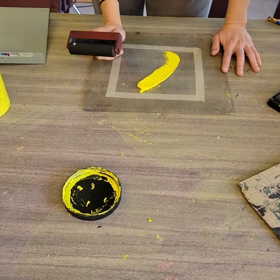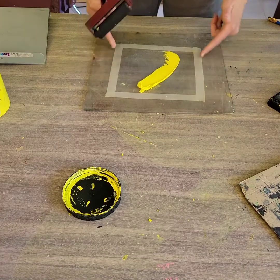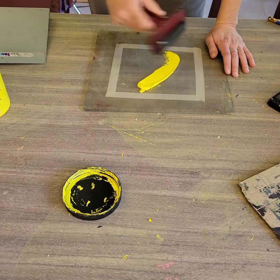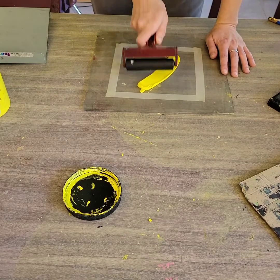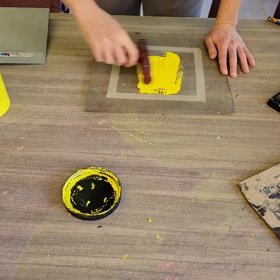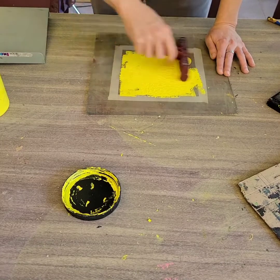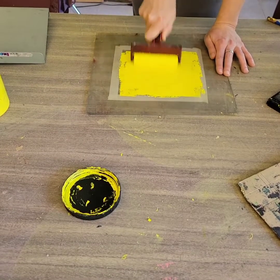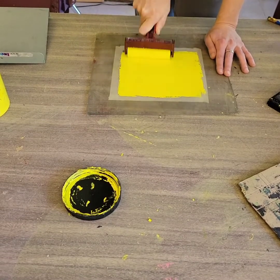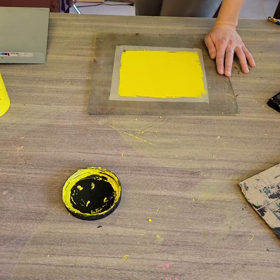I'm then going to use a brayer to roll the ink, making sure I'm keeping it inside that taped area. The reason is that if we go to the edges of the plexiglass it will make my printing area messy and get ink in places where it could get onto my paper or other tools. I'm going side to side from three to nine, up and down from twelve to six, just making sure I have a good even amount of ink on my brayer.